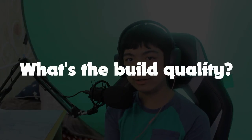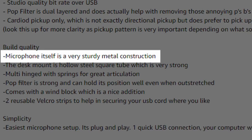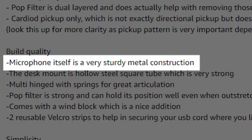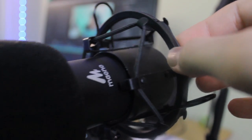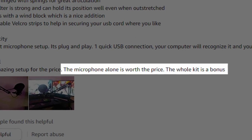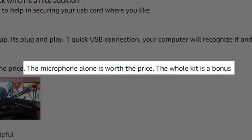So what's the build quality? For this price point, some reviewers were impressed that this microphone was not made of cheap plastic, but was actually made with metal. The actual kit itself wasn't as high build quality as the microphone, which is to be expected. The clamp is at risk of scratching your desk, and the shock mount really doesn't do that much. But overall, really great build quality, especially given that the microphone comes with the kit at all for the price point.